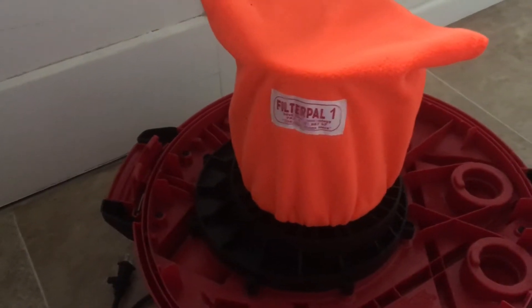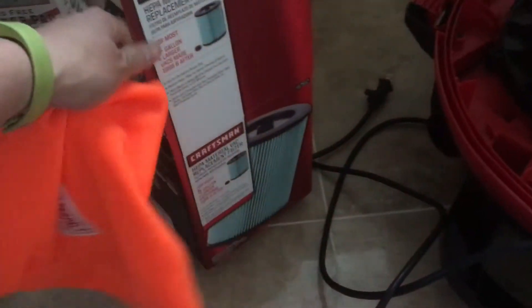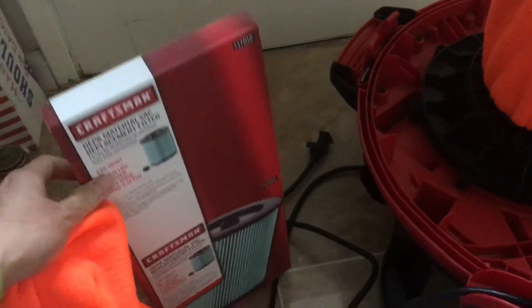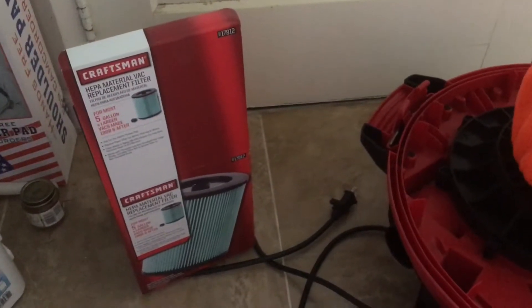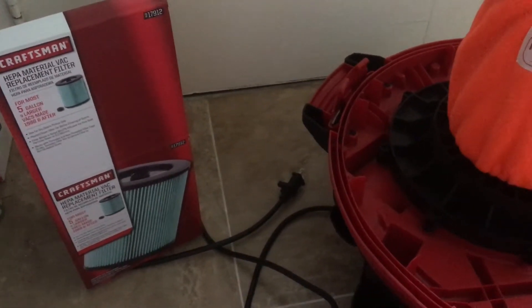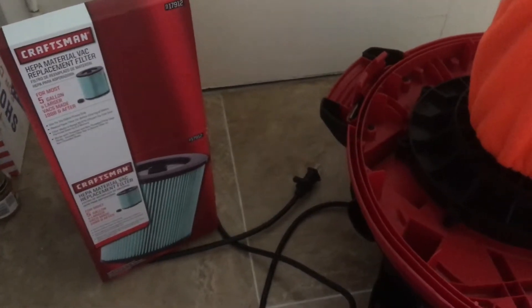A two-pack of these is about $24, and the HEPA filter itself is $25. Craftsman is actually on the more budget-conscious side of things. I shopped around at Home Depot and Lowe's for HEPA filters for shop vacs, and Craftsman ended up being the best deal.